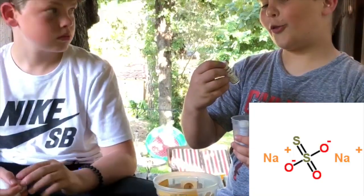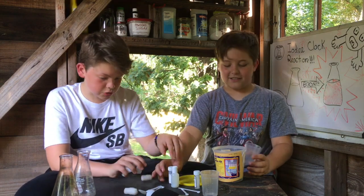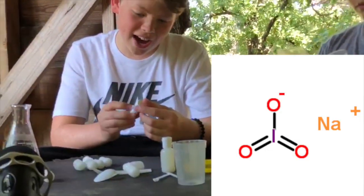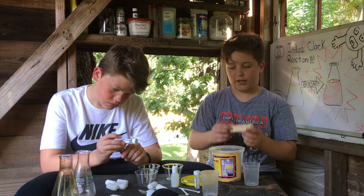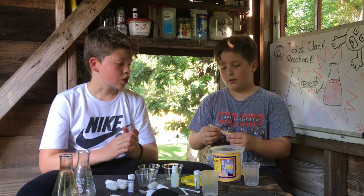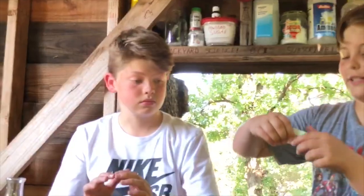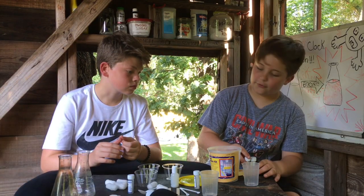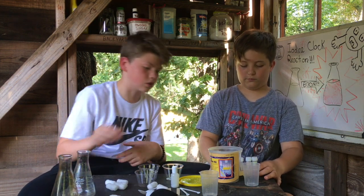Here we have starch solution, sodium thiosulfate, sodium iodate. We have three cups, popsicle sticks, sodium sulfite, and citric acid — be careful. So we've got all our little ingredients in our nice little wooden tray here.